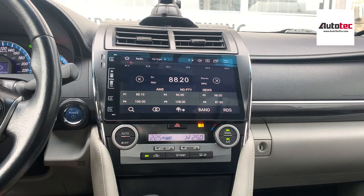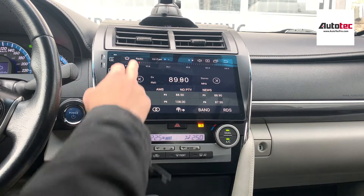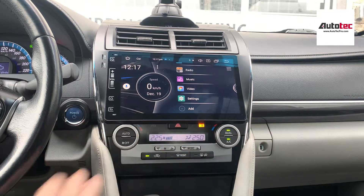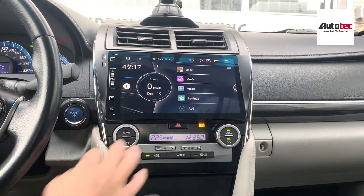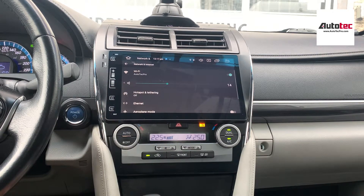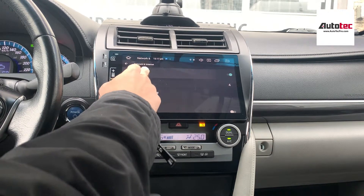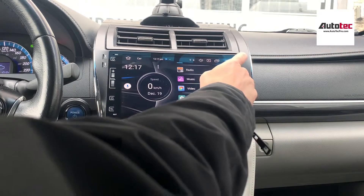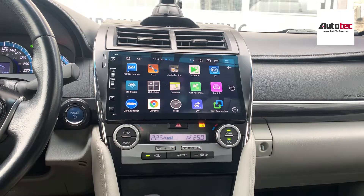You can scan all the channels first. You can also connect to Wi-Fi. To connect to Wi-Fi, go to Settings, then Network, then Wi-Fi. Once you turn on the hotspot on your cell phone, you can connect the unit to the Wi-Fi. Once connected, you can access many more features of the system.